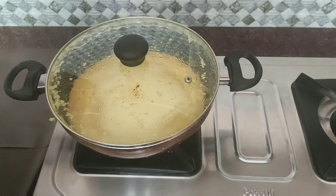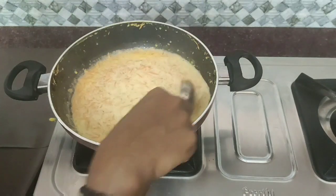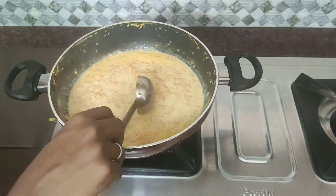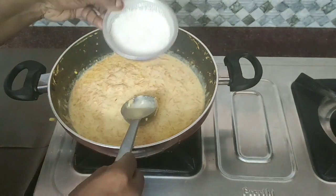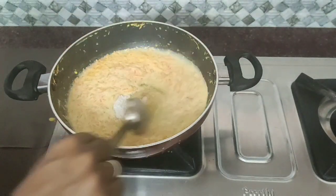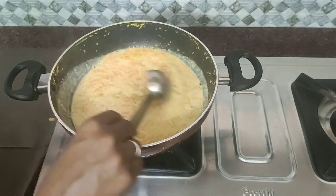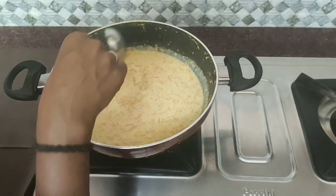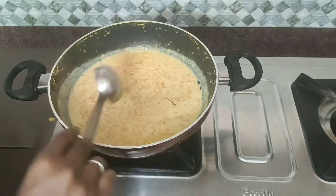Now we can see everything in the middle. Let's see how it is done. Let's make a circle.